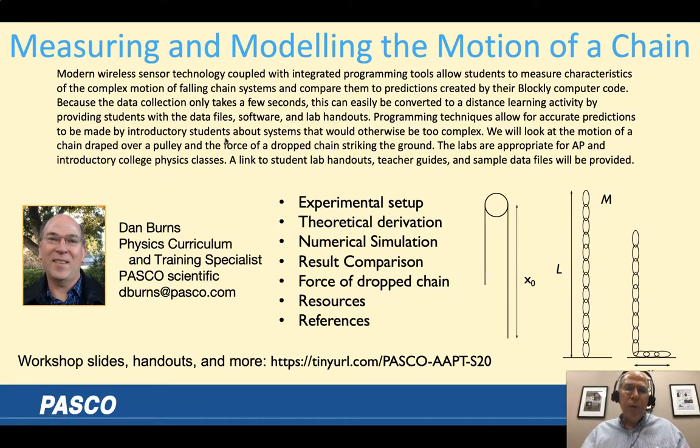Hello, welcome to my talk for the summer AAPT virtual meeting. My name is Dan Burns. I'm the Physics Curriculum and Training Specialist at Pasco Scientific. Feel free to contact me with any questions about this or anything related to physics. My main job description is helping physics teachers.